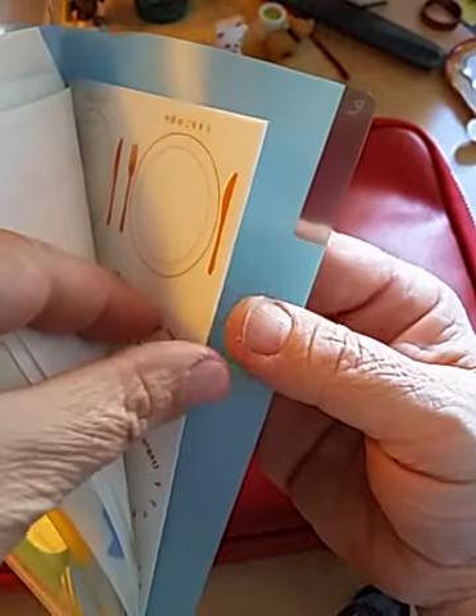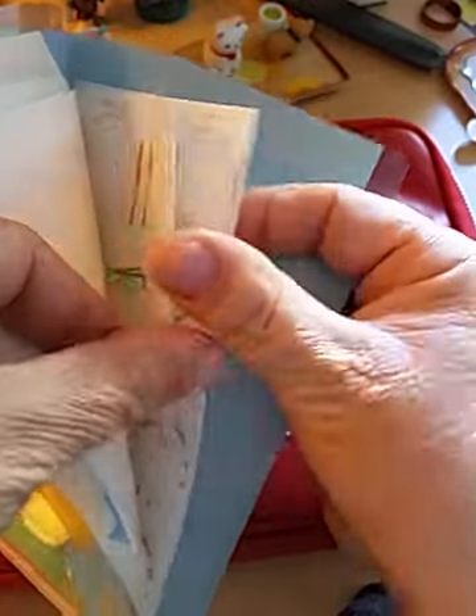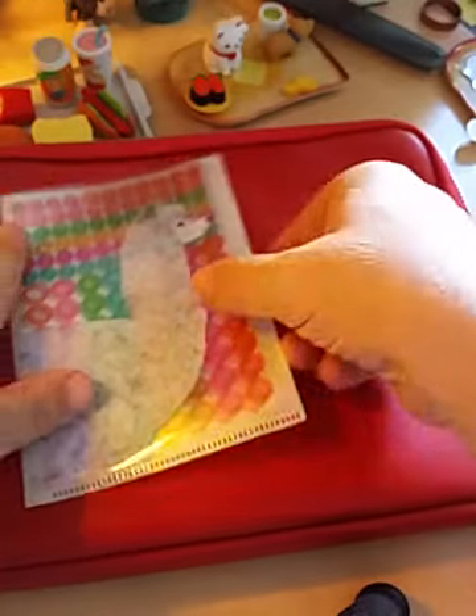These are just an example. I have all the frame stickers back here. And that's what's in the other side of this zipper.